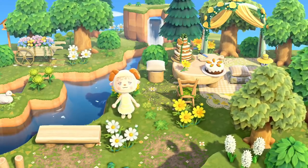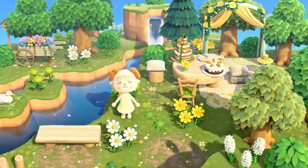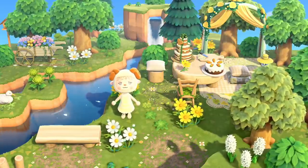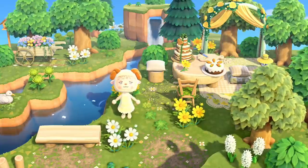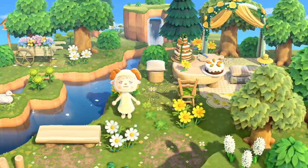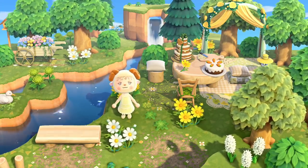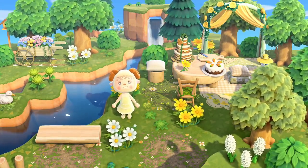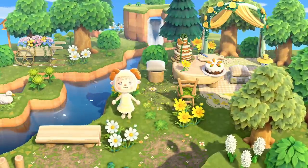Hello, my little seedlings and lovely flowers, and welcome back to our cozy flower garden! Today I'm back with another speed build, and I have been inspired to build an Alice in Wonderland style tea party in the woods. I'm really excited to do this — it's not something I would usually do — so let's just jump straight into the speed build.